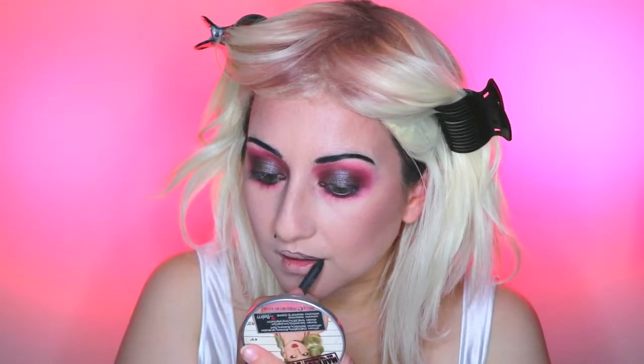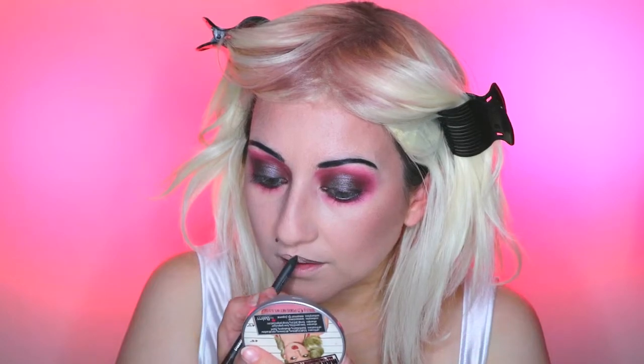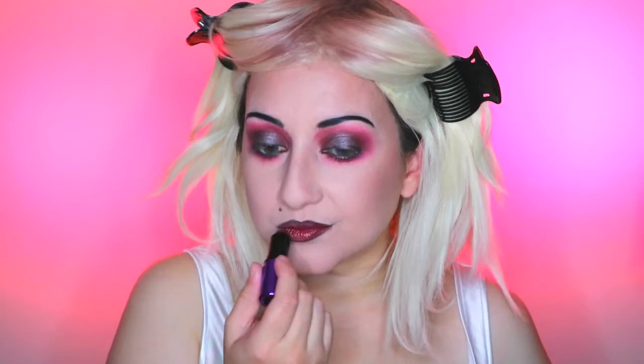Now I'm going to move on to my lips and I'm taking the MAC PowerPoint Eye Pencil in Stubborn Brown. Even though this is an eye pencil you can still use this for multiple uses and I'm going to use this to line my lips — it gives it that beautiful purple brown colour. I'm going to really emphasise the cupid's bow to make it look more doll-like. Then moving on to the lipstick — this is the limited edition MAC Magic of the Night Lipstick in Dark Side. You can still get this lipstick colour though just not in this packaging.